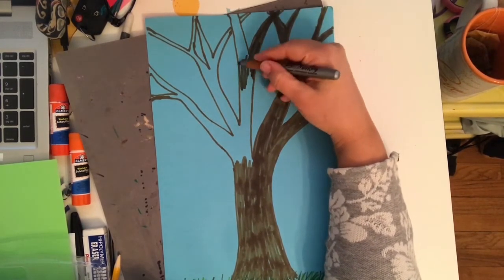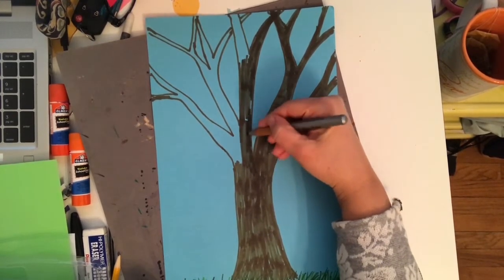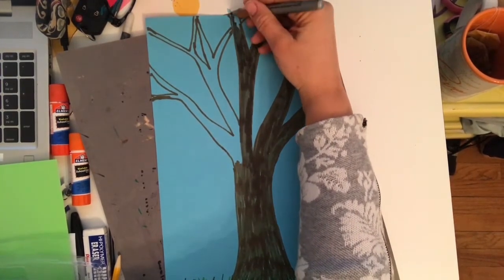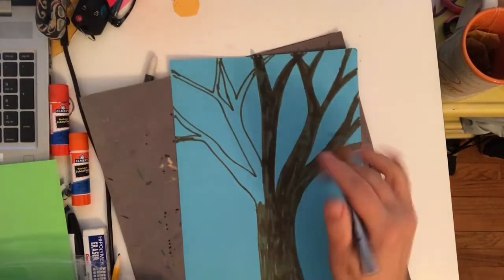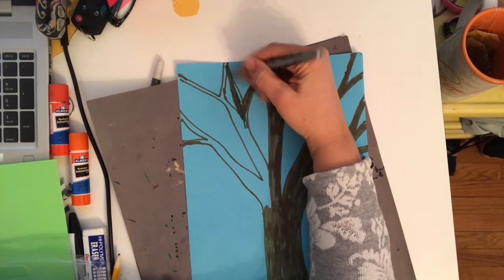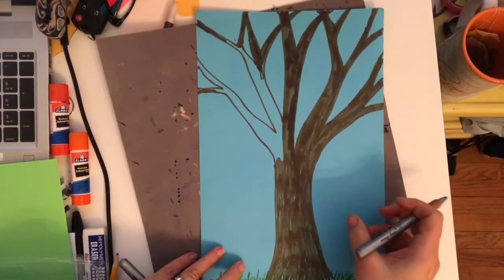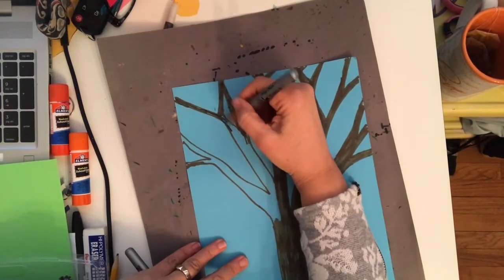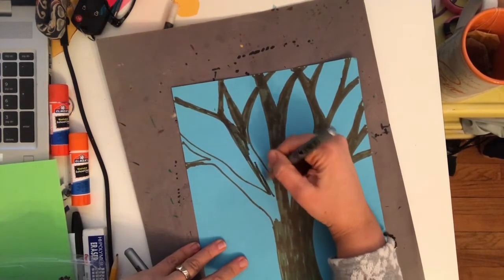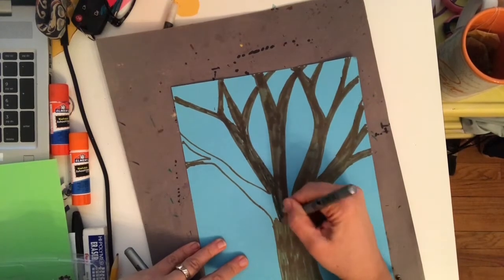Today I was thankful for somebody who came into my classroom and helped with the computer because the sound wasn't working right — I was at home and couldn't hear the kids I was teaching, and they fixed it. I was also thankful because we ordered some food from Target and the person who shopped for us got everything we asked for and delivered it all to our house. And one of my students came up to the camera just to say a special hello to me, and that made me feel grateful too.